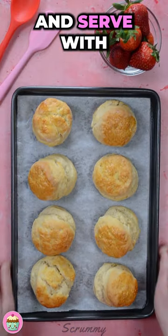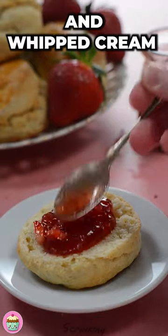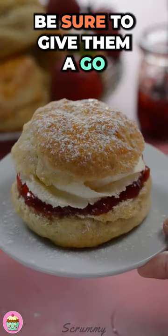You've got to go all out with these and serve with strawberry jam and whipped cream. These are just delicious — be sure to give them a go.